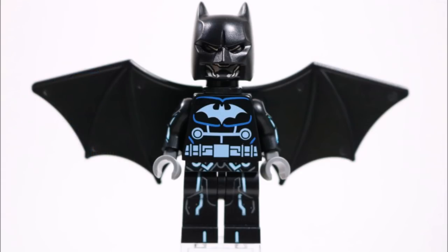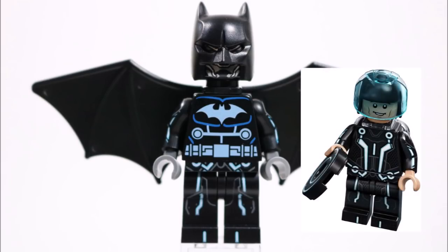But to improve it further, we swapped the arms for the Sam Flynn Tron ones and attached the Tron legs as well, as we found the Tron arms and legs had better electric blue printing on them that stood out more against the black.